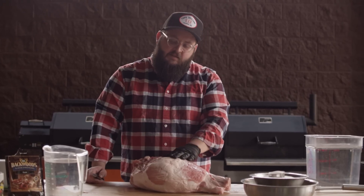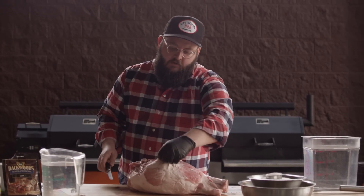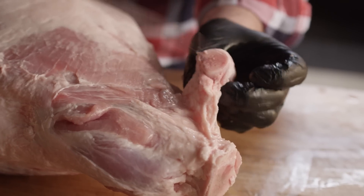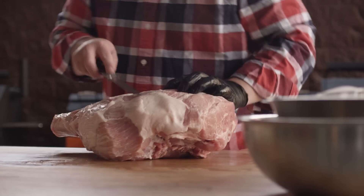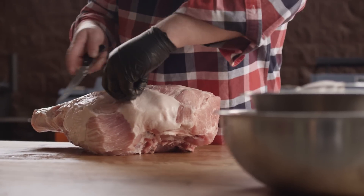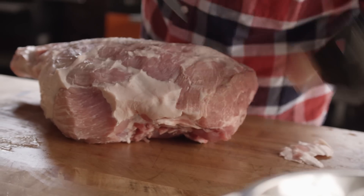I have here about a 16 to 17 pound fresh ham, and before we get into the curing process, I'm just gonna clean up the outside a little bit. Some of this fat we don't really need, and excess bones like this little knuckle — we're not gonna eat that, might as well get rid of it. I'm getting rid of some of the really thick fat so the smoke can penetrate into the meat better after the curing process.